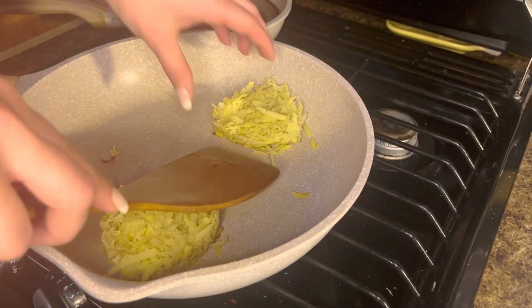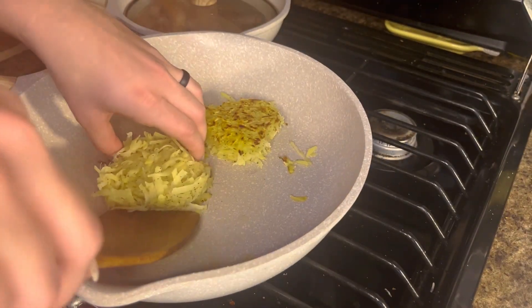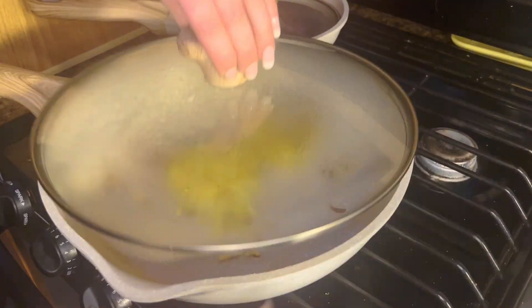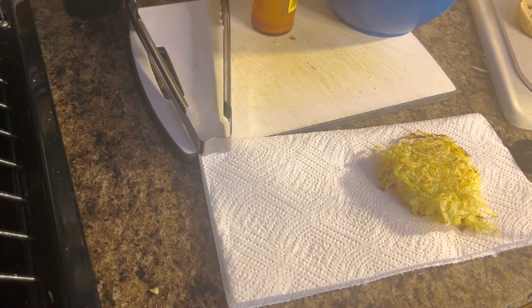We're going to cook it at medium-high heat — I put mine on seven — for five minutes on each side. After you've cooked it for five minutes on one side, flip it, add a little nugget of butter on top, then cover it with a lid and cook it for another five minutes. This made it a lot more crunchy.